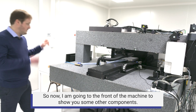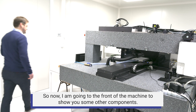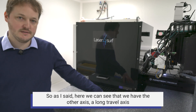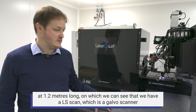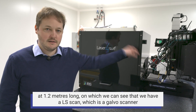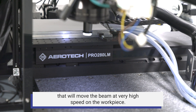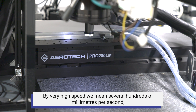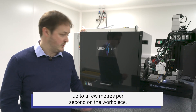Moving to the front of the machine, we can see the other axis — a long travel axis of 1.2 meters — on which the LS Scan, a Galvo scanner, moves the beam at very high speed over the workpiece. By very high speed, we mean several hundreds of millimeters per second up to a few meters per second on the workpiece.